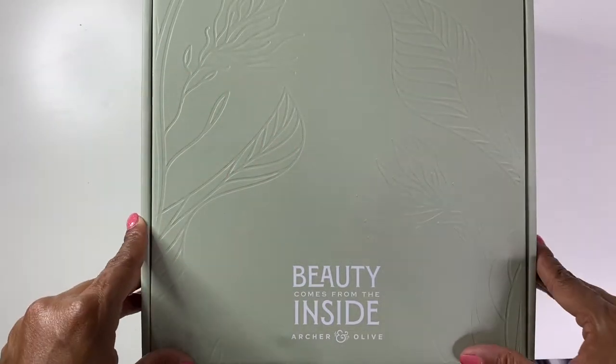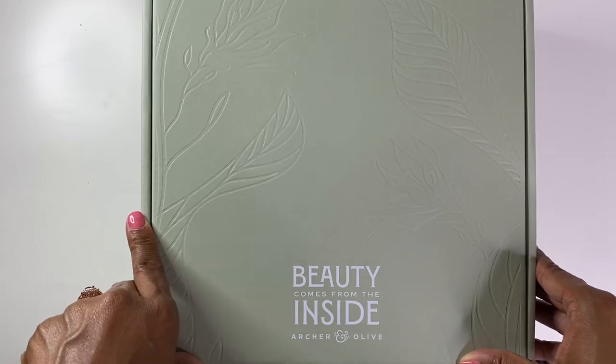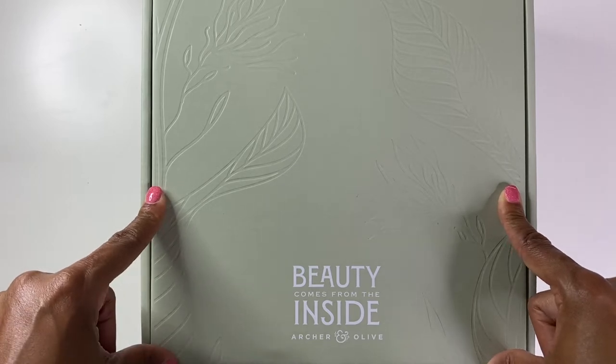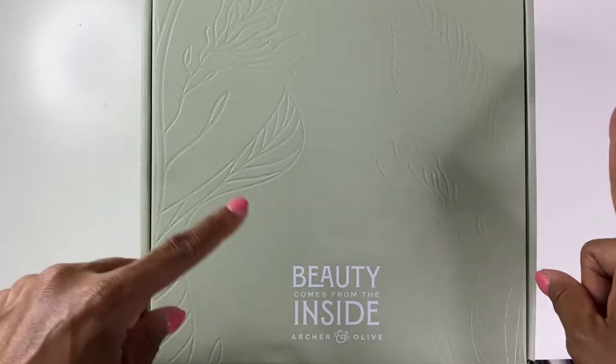Hello, hello, hello. It's Brainy Janae here. Thank you so much for tuning into my channel today. In today's video, I'm going to be showing you what is inside this beautiful Archer and Olive subscription box. So if you're interested in seeing what's inside, please be sure to stay tuned.